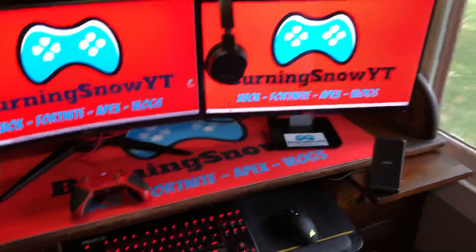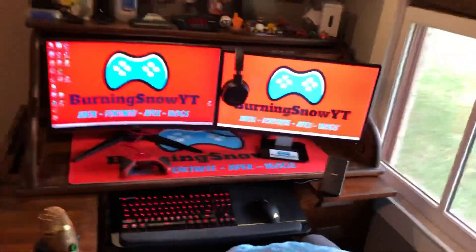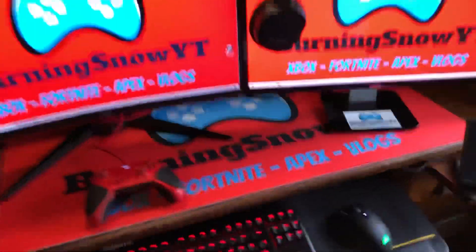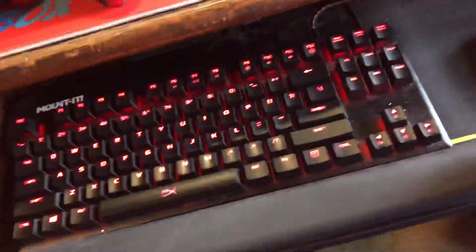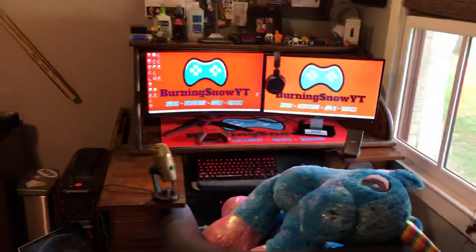Like, this setup — it might be on a sketchy desk but yeah, it's hot. All I want now is if I can find a company that sells a Burning Snow desk mat in this size. It's kind of a weird size though, so I don't know if I'm gonna be able to, but yeah, that's it.